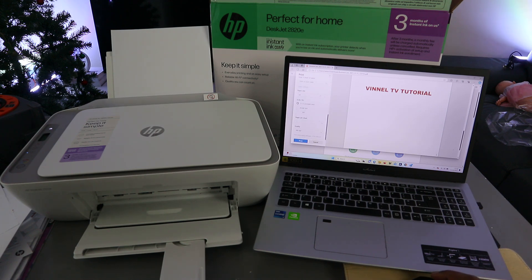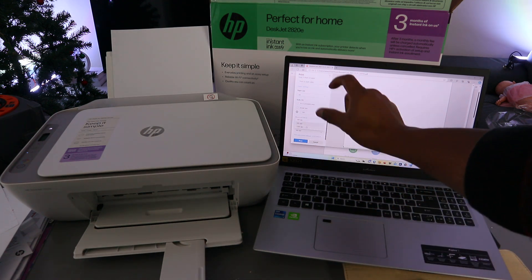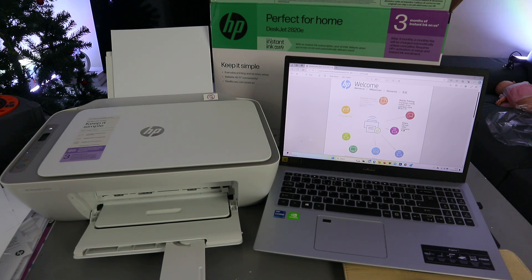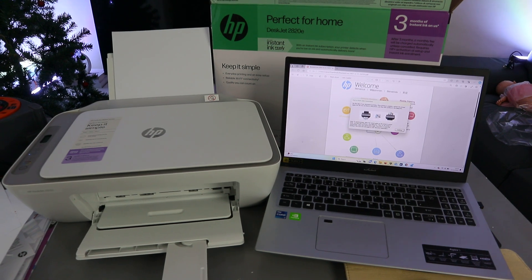Select the paper size as A4 and select 100%. If you select 100% the information will be bigger and fill the page; if you select actual size it will be smaller. Scroll down to quality — you have 600 DPI or 1200 DPI; it's currently at 600 DPI. Then select Print.